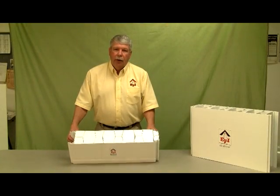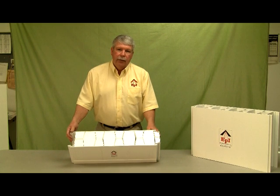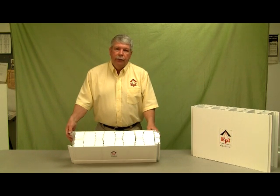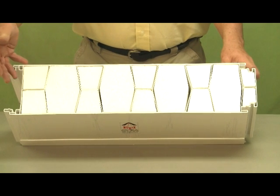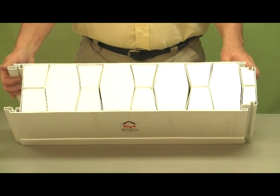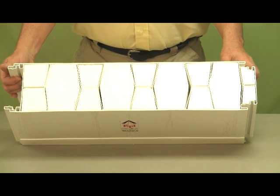The ExtraTech form can also be used as an insulated wall panel for use in food processing plants, laboratories, and cold storage situations. As you can see, we've added insulation to the hollow portion of the wall panel, adding about an R23 to the wall system.